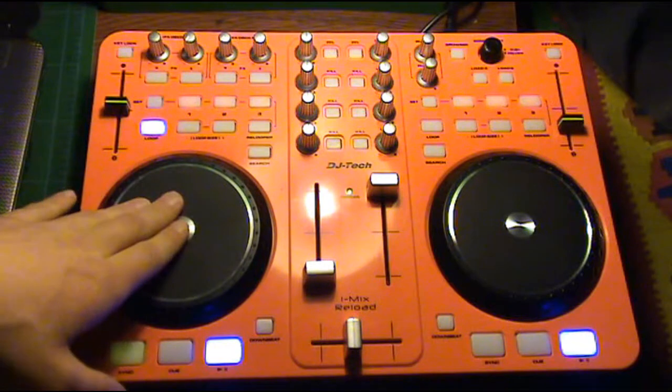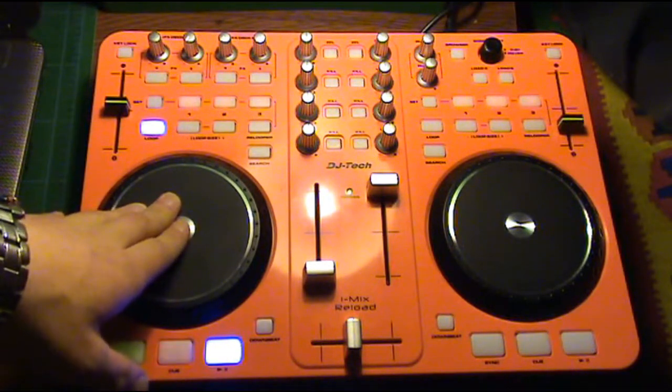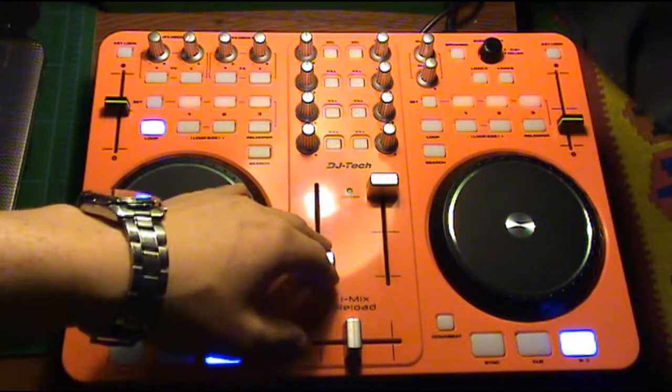When you put your hand on the platter, the music stops, just like a vinyl turntable. Let's take a look — now let's listen to a little bit of music.